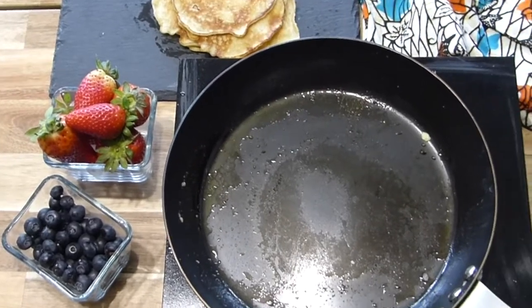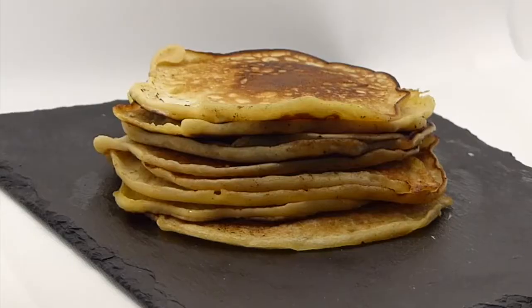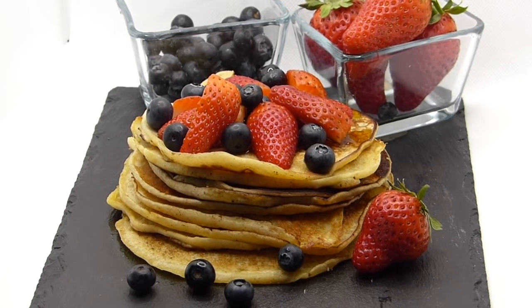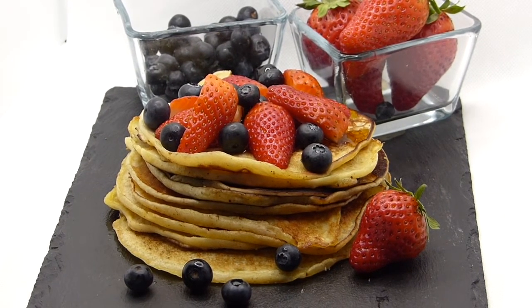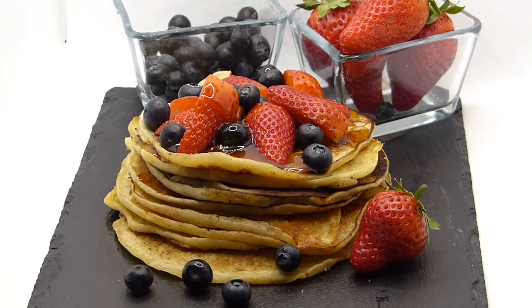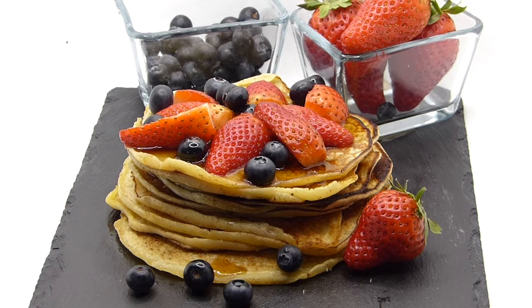Go ahead and fry the whole batch, and if you want you can serve your pancakes with some lemon juice and sugar, or whatever you fancy — maple syrup, honey, whatever you like.